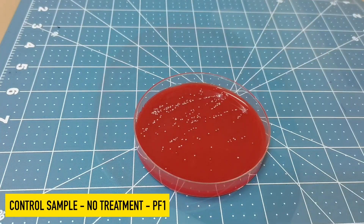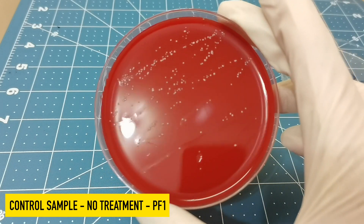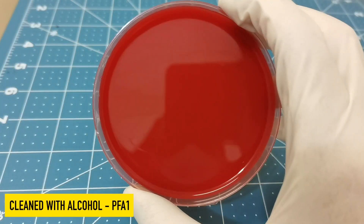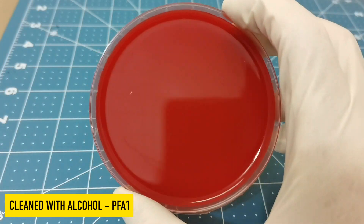And after 24 hours, this is how our control sample looks. You can see there's quite a bit of growth. But if you compare that to the phone after it was cleaned with alcohol, you can see it is absolutely spotless. There is no growth on the Petri dish.